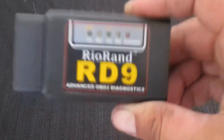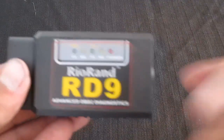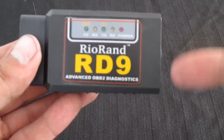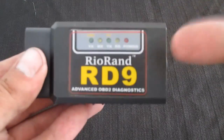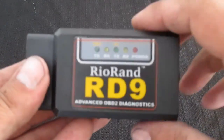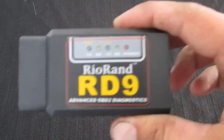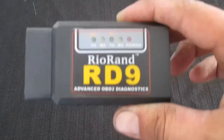What up YouTube? It's your boy Denali back at you with another review video. In this one, we are going to be reviewing the Riorand RD9 Advanced OBD2 Diagnostics Tool. This came off of Amazon — the girlfriend got me this one for Christmas. I believe it cost around $10 to $15.